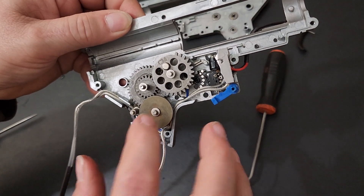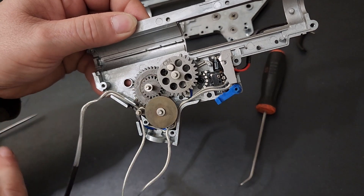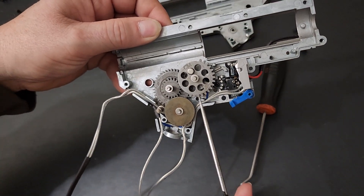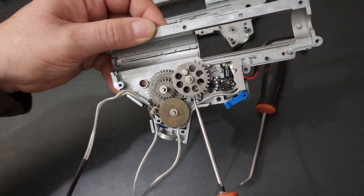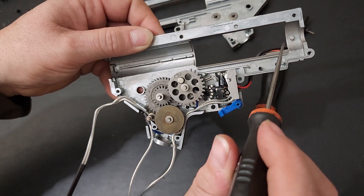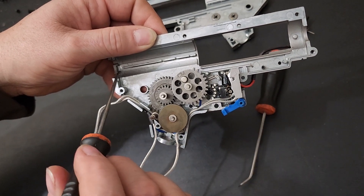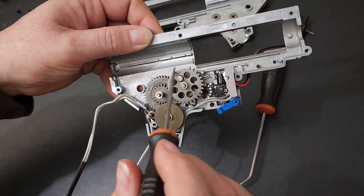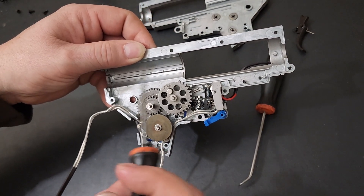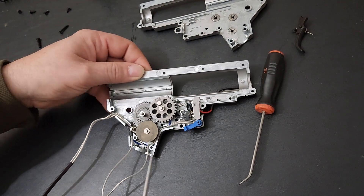Looking at this side: bevel gear, spur gear, sector gear. The sector gear has teeth that come around, grab the teeth on the piston, pull the piston all the way back, and then when it hits the section with no teeth, away it goes — creates compression and launches the BB.